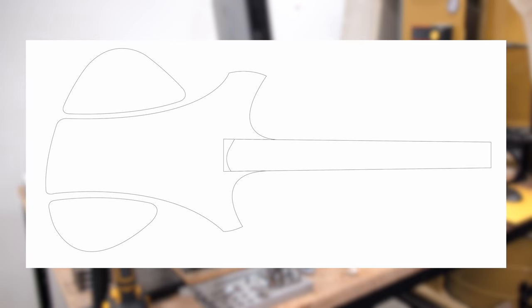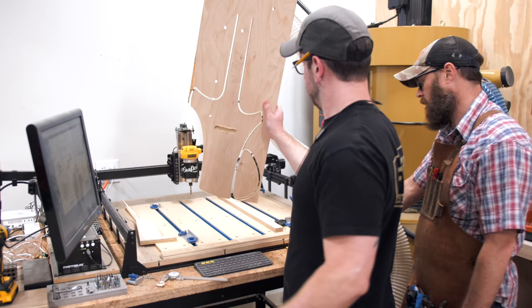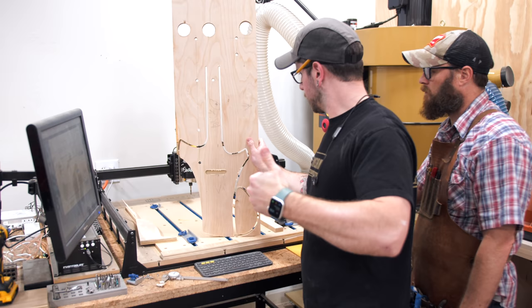While the glue dried on the body, I traced the design in Illustrator and then ran a test cut of the body and neck profile on a scrap piece of plywood. Unfortunately, my X-Carve CNC isn't quite long enough to cut the entire profile of the neck, but we could at least get the first half cut to shape to give us a reference point.